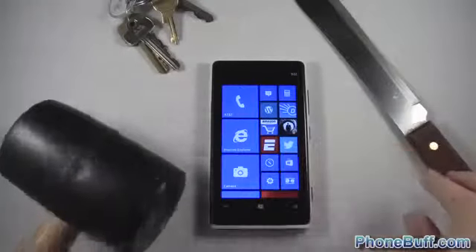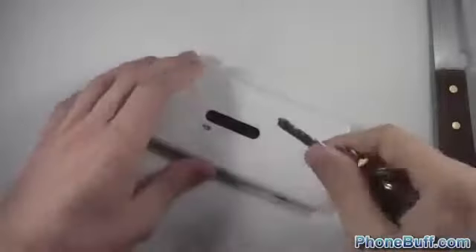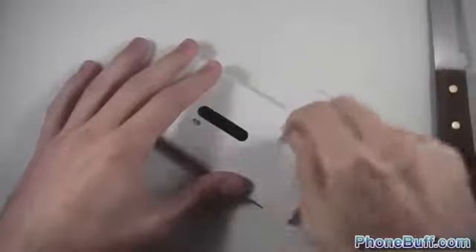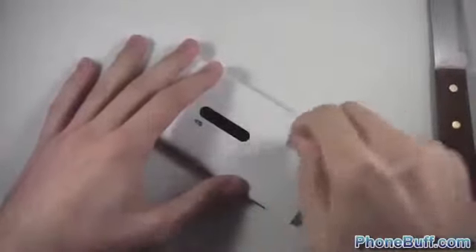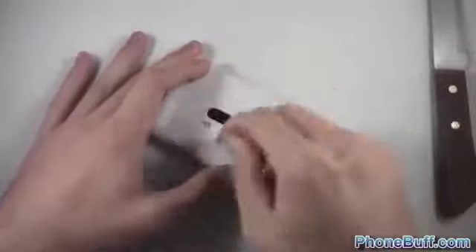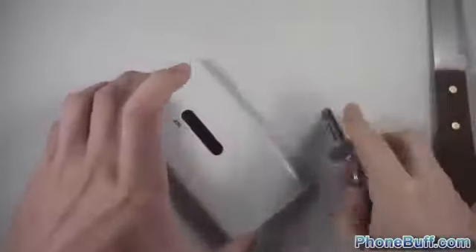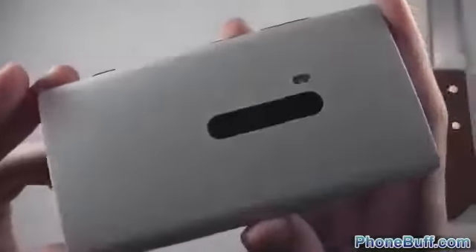First we'll do the key scratch test — probably the easiest one for it to pass. I'm going to scratch both the front and the back. Starting with the back, I'll pick a key and scratch away, applying real pressure — not lightly by any means. I'll go over the camera lens too. You might keep your phone in the same pocket as your keys, so over many days it could affect it like this. Looks like it did absolutely nothing — not even one mark.